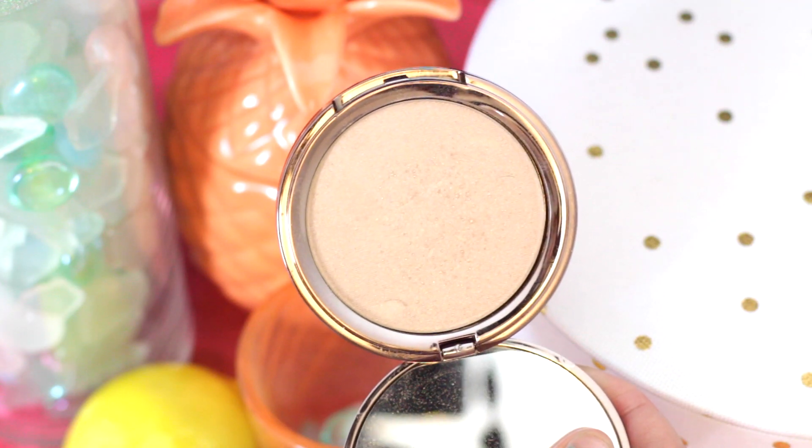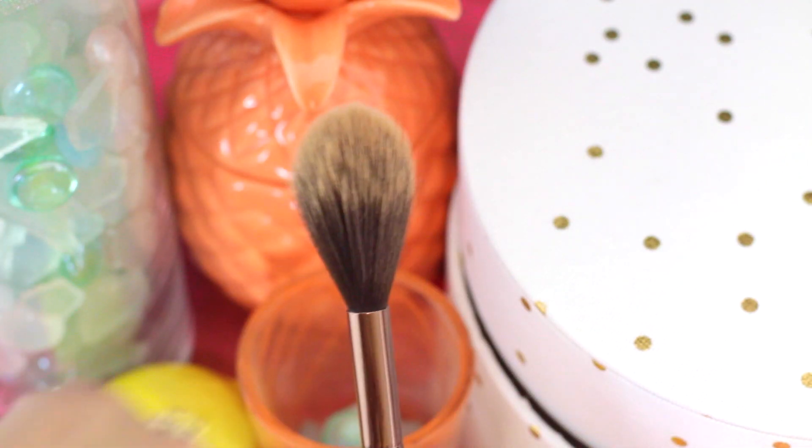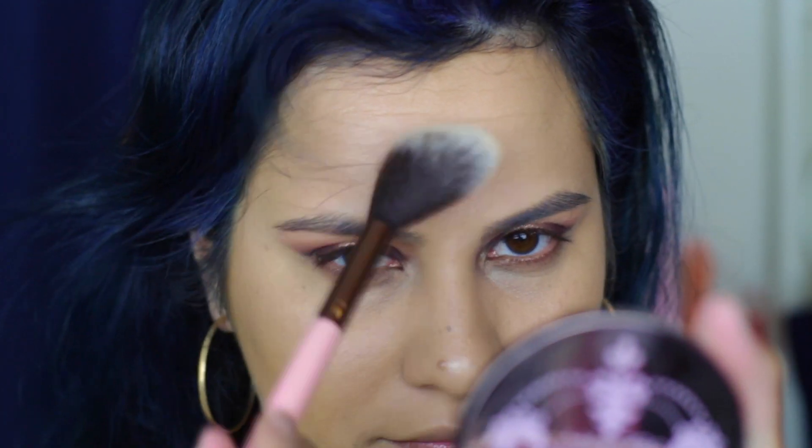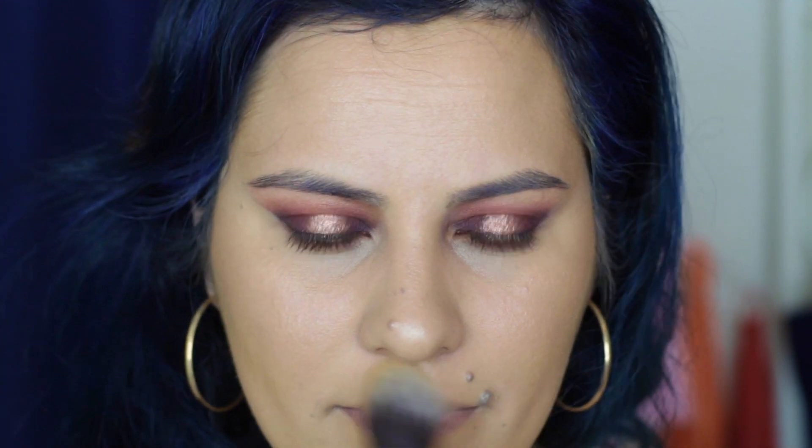Then I'm taking my Girlactik Face Glow in Natural with a really fluffy Luxie brush. This is really fluffy so it's going to diffuse the color more than a more dense brush, and I am just dusting this on heavily all over the high points of my face — forehead, cheekbones, nose, and cupid's bow. I'm really just dousing myself in this highlight.